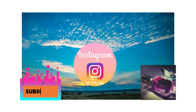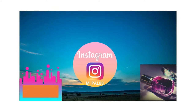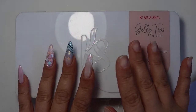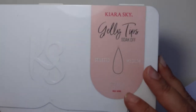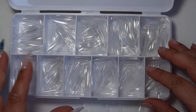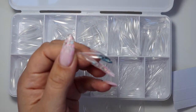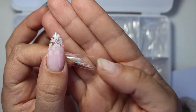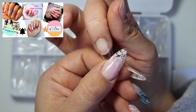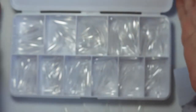Hi everyone, welcome back to my channel. Here is another video review about Kiora Sky jelly tips. I've had this for a little while but I think I've only used them on one nail at one time. I'm showing you here — I've opened it up and this is the stiletto shape medium, and the medium is quite big for me, it's bigger than my nails on my right hand.